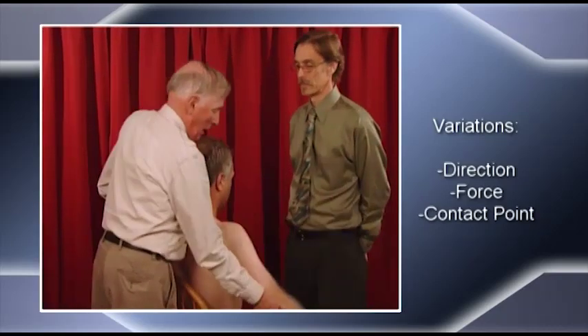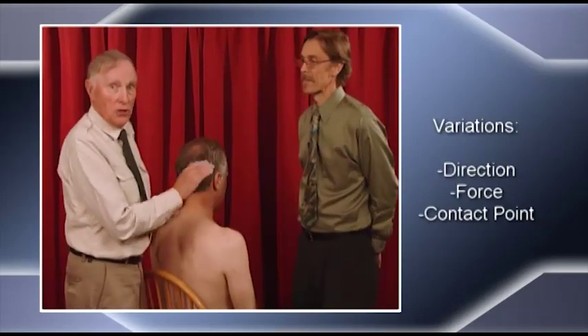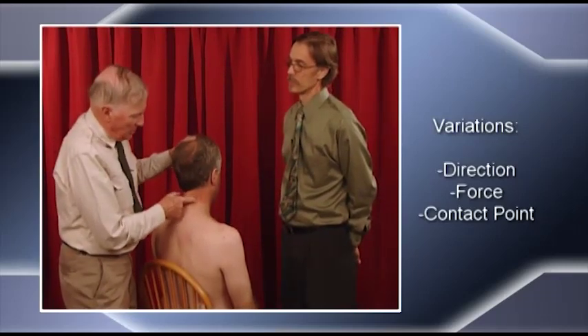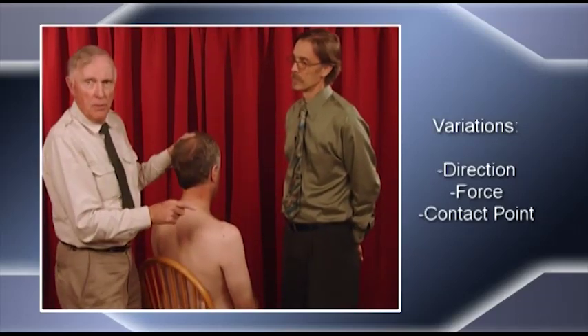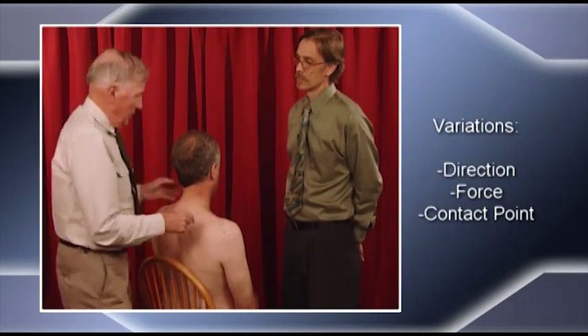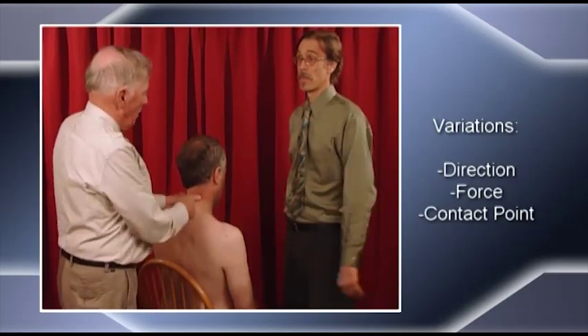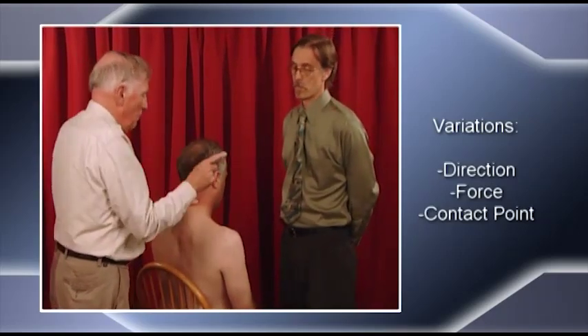Spinal mobilizations with arm movement. I'm going to let you into a secret. If I have a patient come to me and they've got painful arm movement, the first thing I would do before I even look at the shoulder or the shoulder girdle is to do a spinal mobilization with arm movement. I reposition what I consider to be the appropriate segment and see if that instantly removes the arm pain. So this could be one of your clearing techniques for the cervical spine. If I clear that pain as they move the arm, it's a cervical problem and not an arm problem.